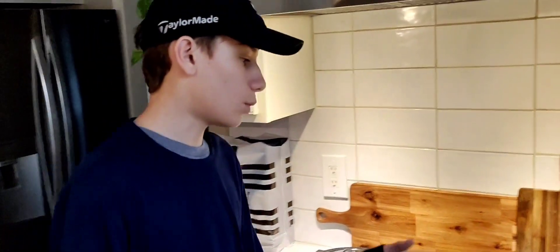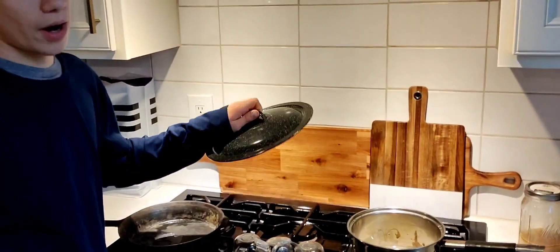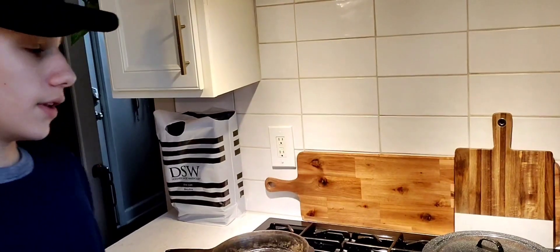All right, so once it starts boiling, put the lid on and let it simmer for around 15 minutes. Just like this, and 15 minutes later you can take it off and it should be good.